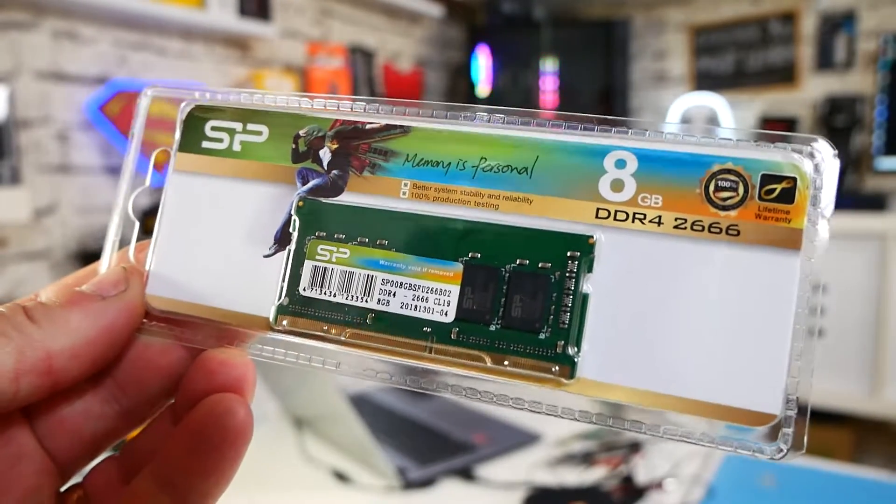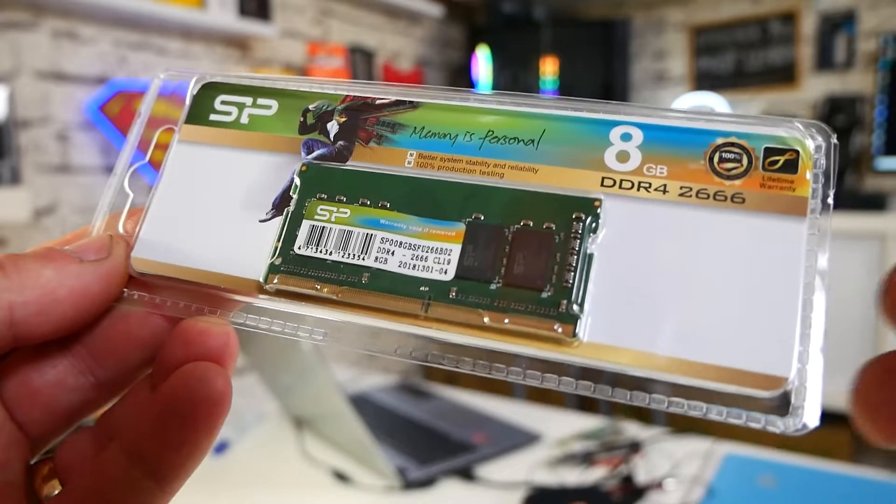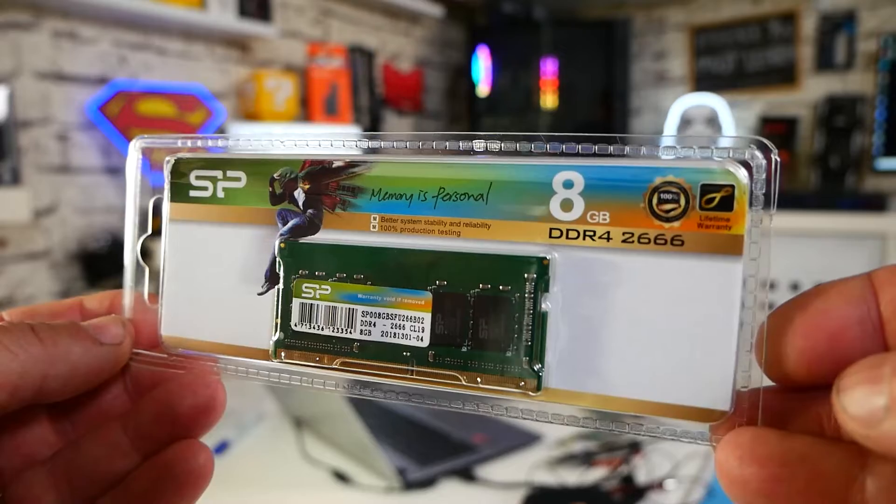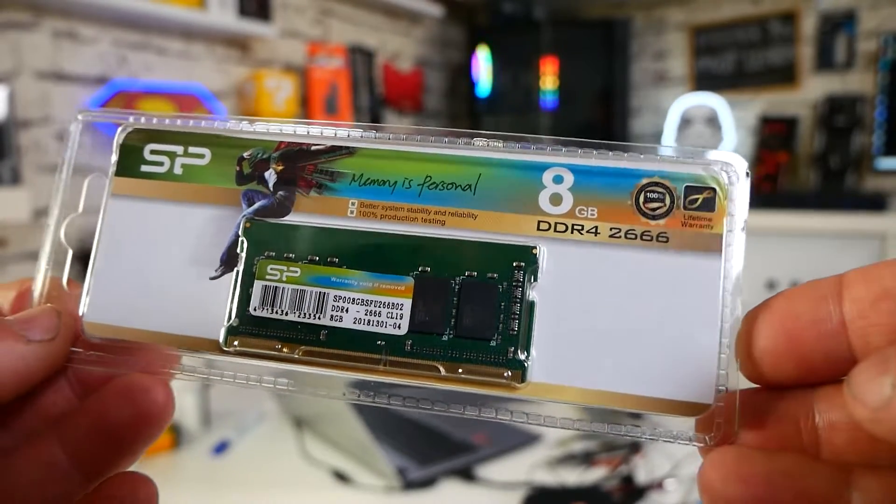The reason why I'm doing this is we're actually going to be upgrading the RAM. Silicon Power have been kind enough to send me over a RAM upgrade for the laptop, so we'll definitely be doing a video on that very shortly. If you want to see how that goes, click on the subscribe button and the notification bell and you'll be notified of future video releases.